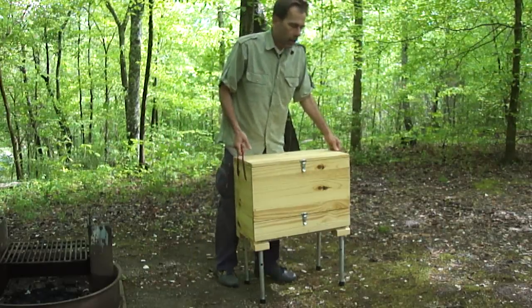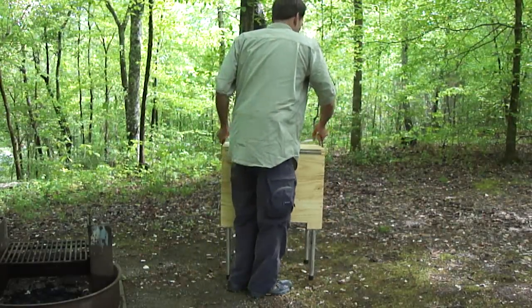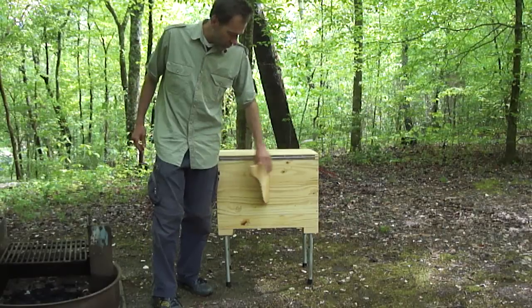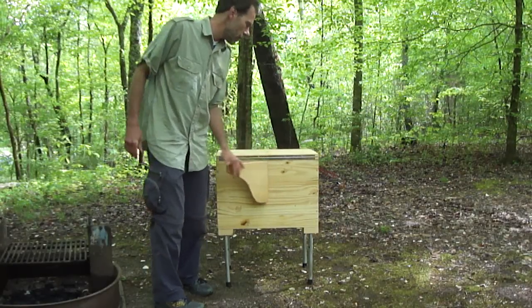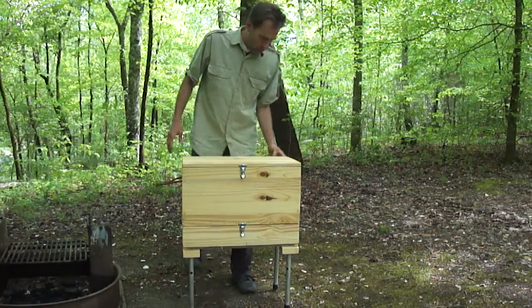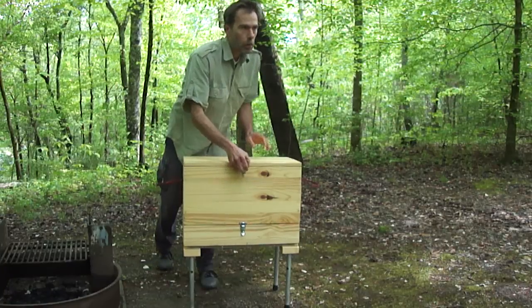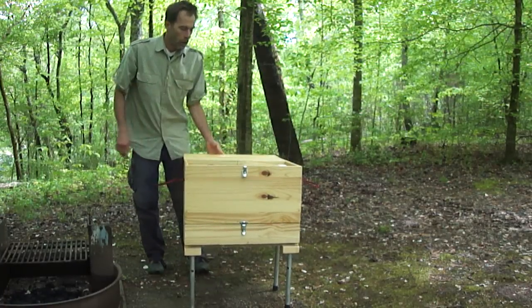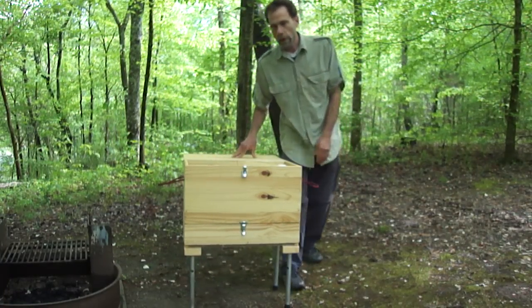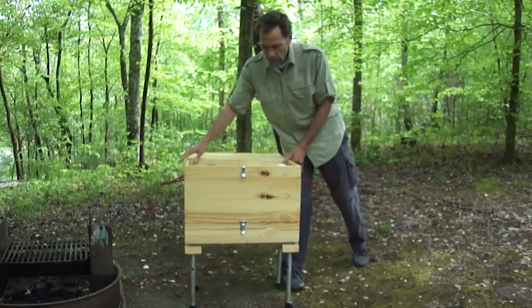If you look at the back — I'm going to flip it around — there's actually a support here for the lid. It's hinged and it comes out to support the lid when it's open. So basically you can open the lid and just drop it down. You don't have to worry about it having enough support to set things on there.